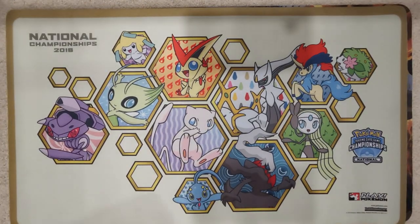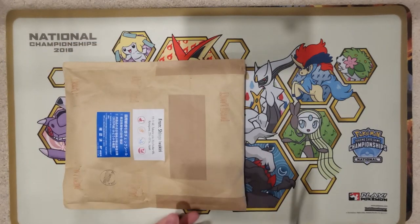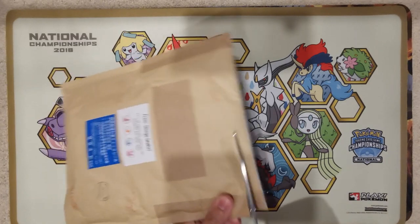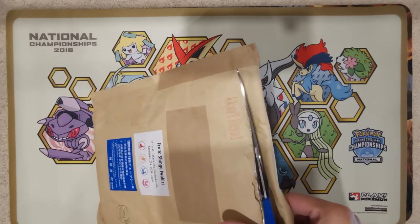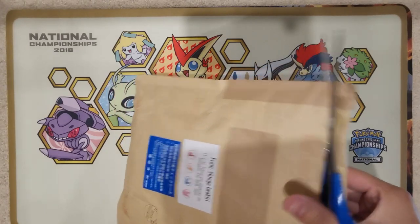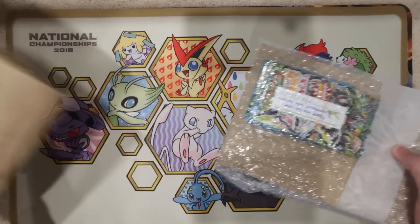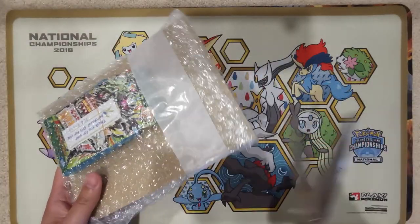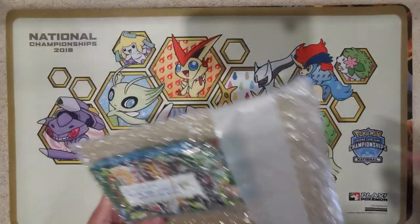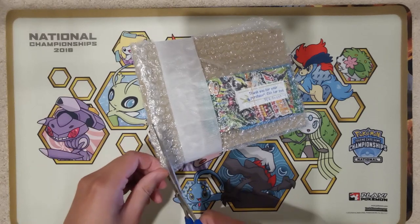Now let's get into the stuff that you're all here for — the actual cards. What does the gauntlet have whipped up next? So again, these were ordered from TCG Republic. Whenever I need something immediately, I don't muck around with another shopping service just because it takes longer — I go straight to TCG Republic.